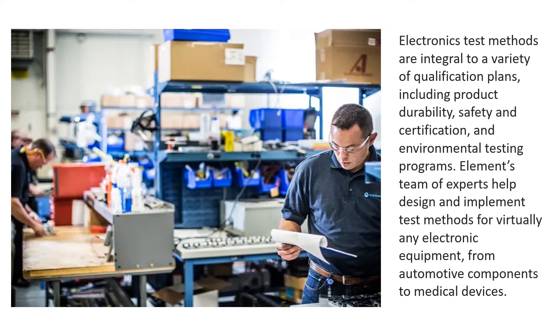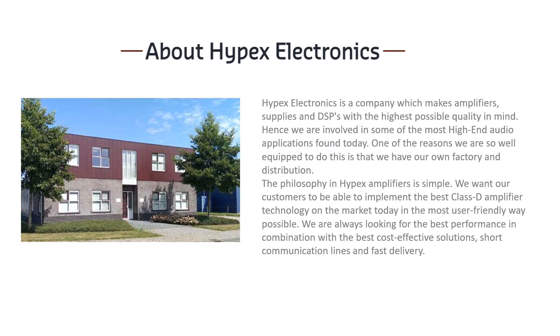Good manufacturers provide honest and verified data — the question is how well we can read them. Let's take a look at what Hypex is telling about themselves and try to read between the lines.